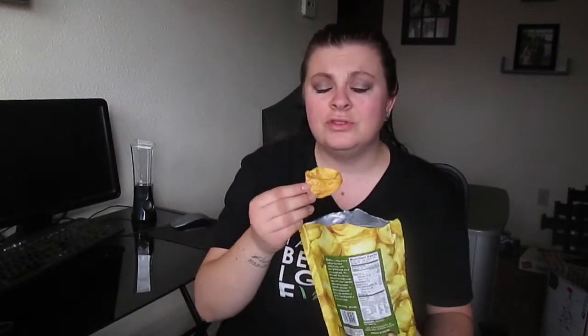Wow. Dude, this is the real thing — nothing like the chips. I need this in my life. This is so good. I'm hungry and I'm going to be making something to eat after this so I'm probably snacking way too much on the things, but this is amazing. On to the fourth one.